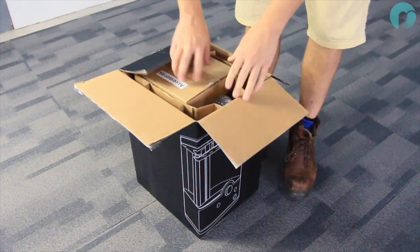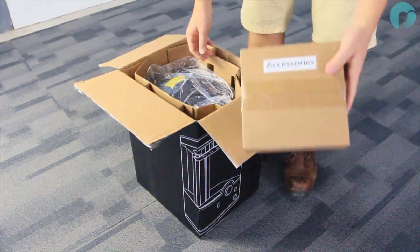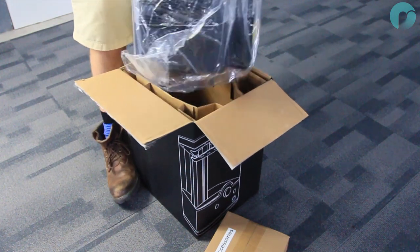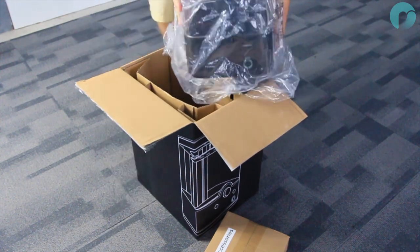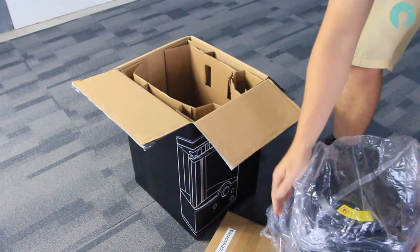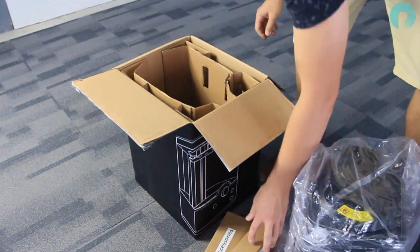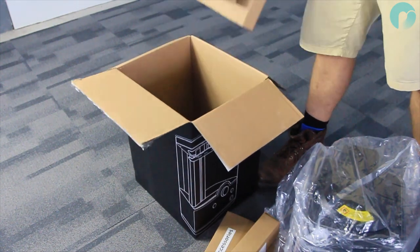Carefully open the polisher box and remove the accessories box. You can then remove the polisher from its internal packaging. Don't forget to grab the pipette box which is located in the spacers. You'll also need the operational manual.